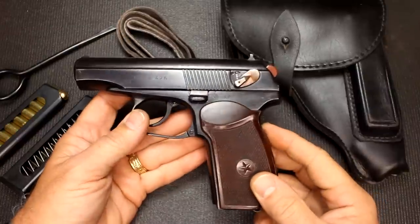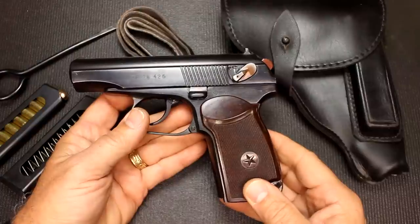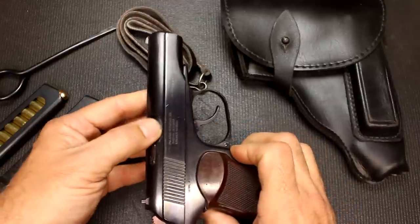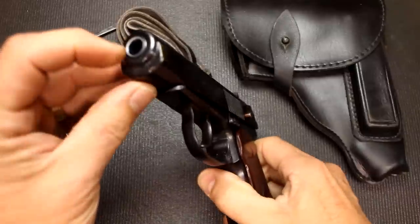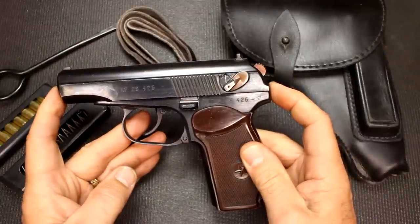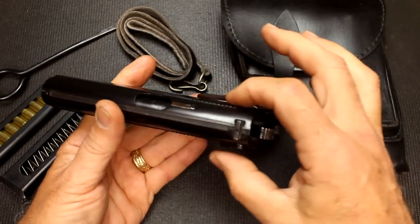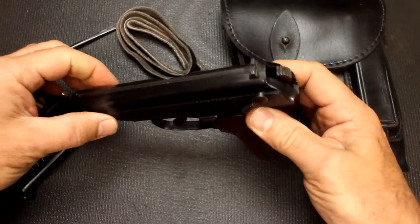It is an all-steel frame — not one of the polymer guns — so it is fairly weighty. In fact it weighs 25.8 ounces, which is a little over one and a half pounds with the magazine. It does have a barrel that's 3.5 inches in length — actually just a touch over — and from what I can tell it looks like it's chrome-lined, including the chamber. Overall, the gun is 6.25 inches in length, 5 inches in height including up to the sight, and 1.125 inches in width with the safety. Without the safety it's just a touch under an inch.